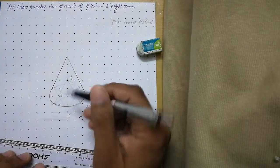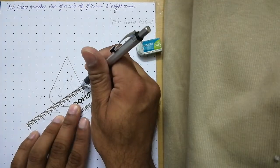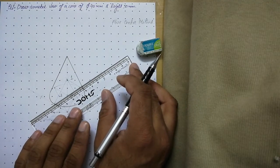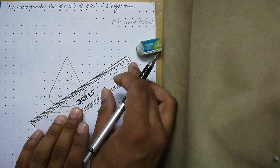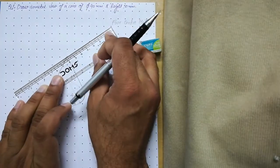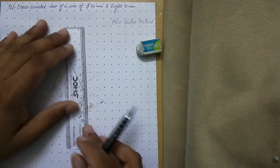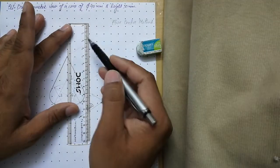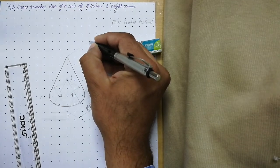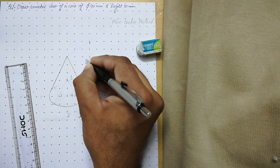To place the height dimension, align your scale with the center line, leave a 1 mm gap, and draw a thin extension line. Use the roller scale, align it to this line, and roll to the adjacent axis so the dimension line is parallel to the previous one. Draw a thin vertical dimension line, add arrowheads on both sides, and mention the height as 50 mm.